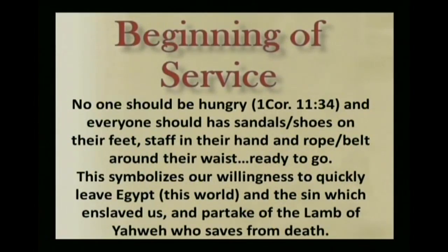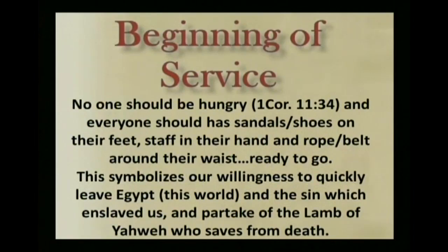Now we start the service. I think it's a good idea to start with the feet washing. That prepares our hearts and keeps us humble in preparation for partaking of the body of Messiah and the fruit of the vine, the blood of Messiah.